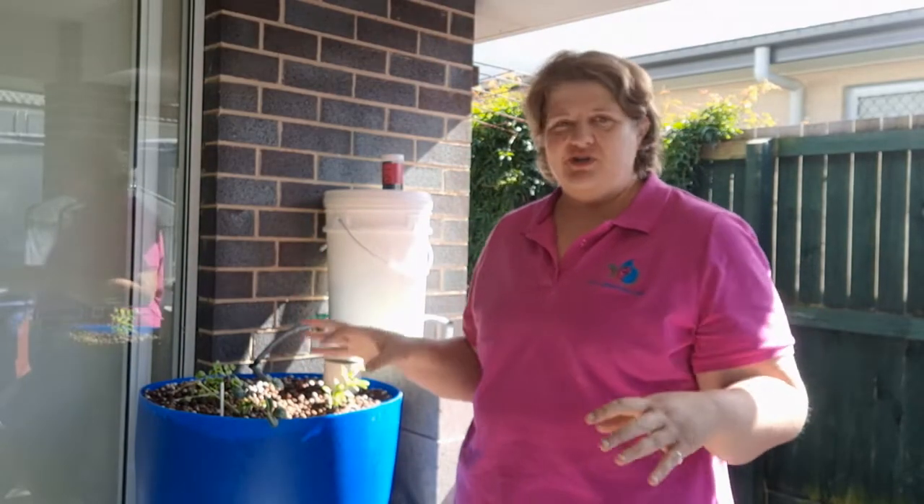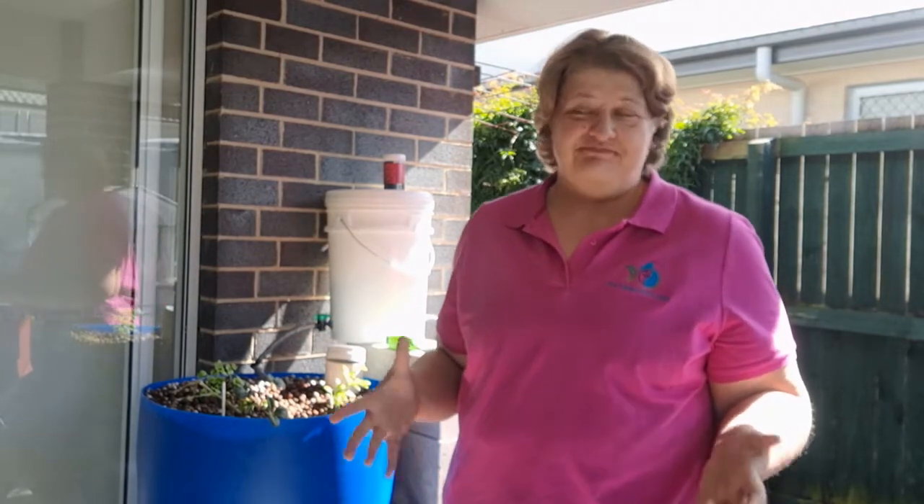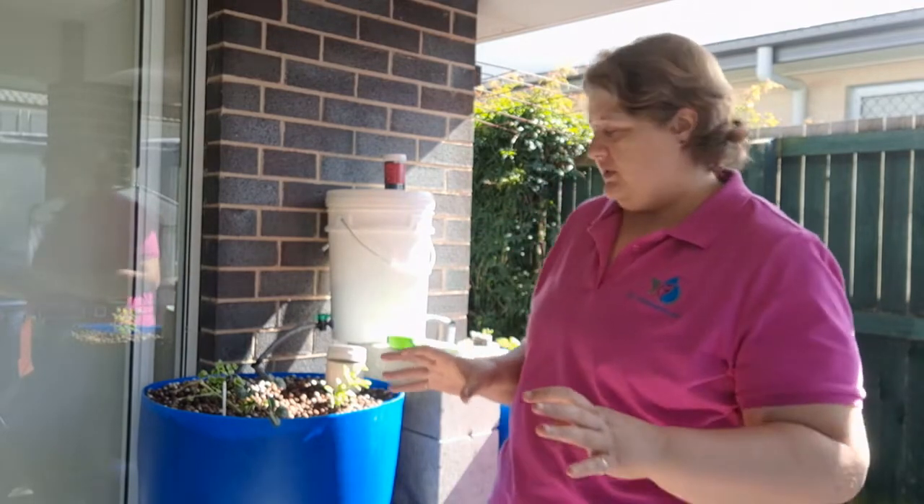So we have the question: how do I grow things all year round? How do I always make sure I've got food? Really big question at the moment, especially with where the world is going.